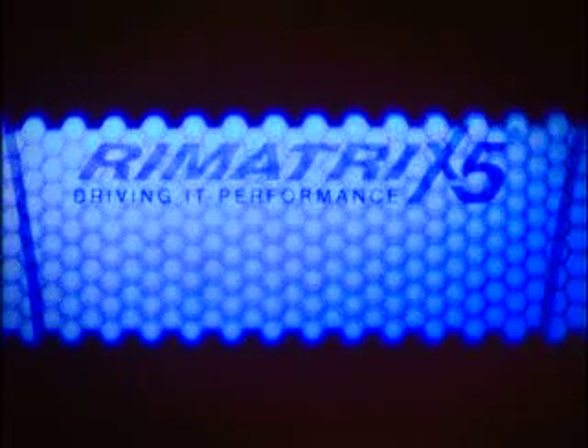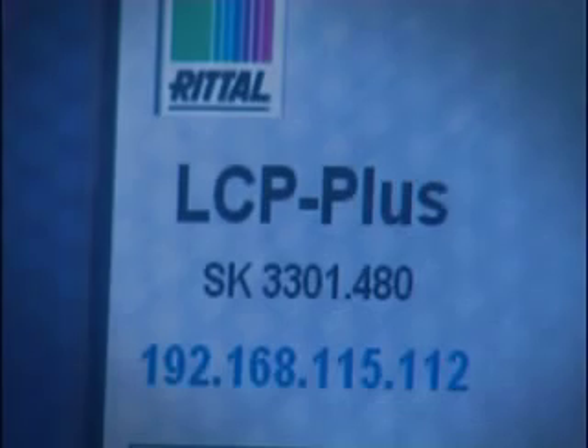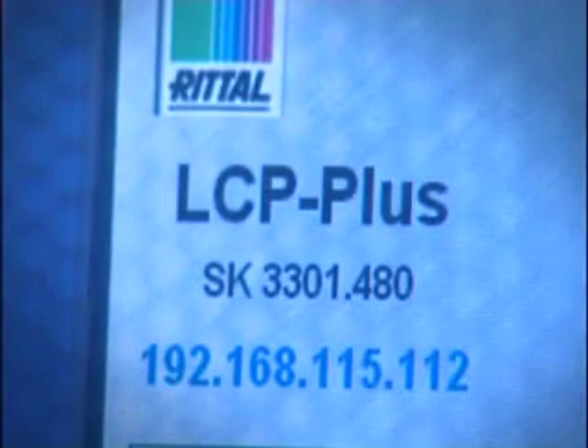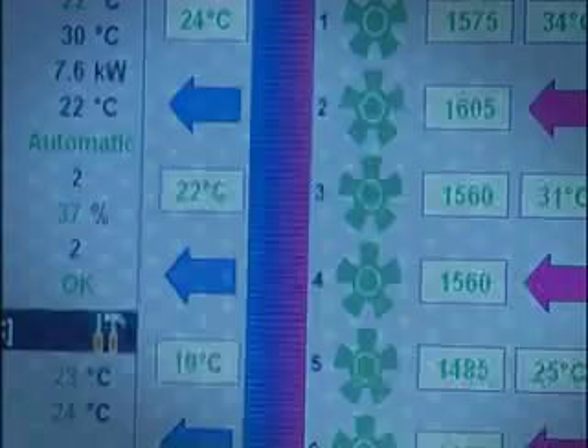As part of the Rimetrix 5 solution, Rital have developed the LCP Plus liquid cooling package that has been specifically designed to solve the issues of deploying a high-density server. With a maximum of 30 kilowatts heat extraction, the LCP Plus can really provide a future-proof thermal solution.